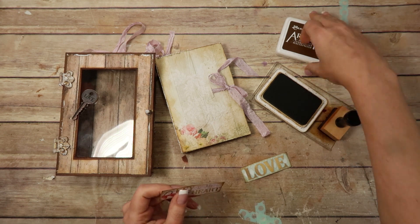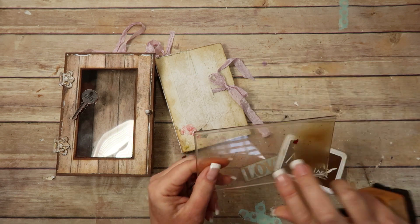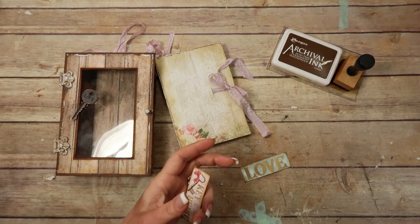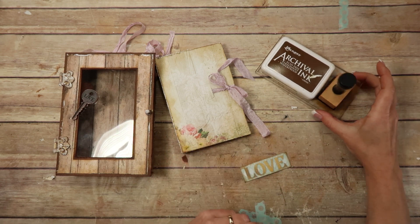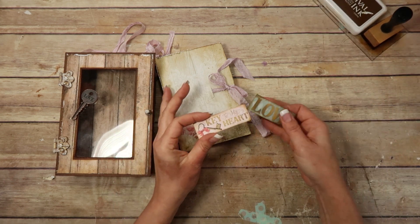This is a Tim Holtz blending tool. I get asked about my little tray all the time — it's just a piece of hard plastic that came with my son's screen phone protector. I've got two of them; I use one for my brown and one for my black ink so I can scoot it around my table really easily. I get asked about it quite a bit so I thought I would share that again.